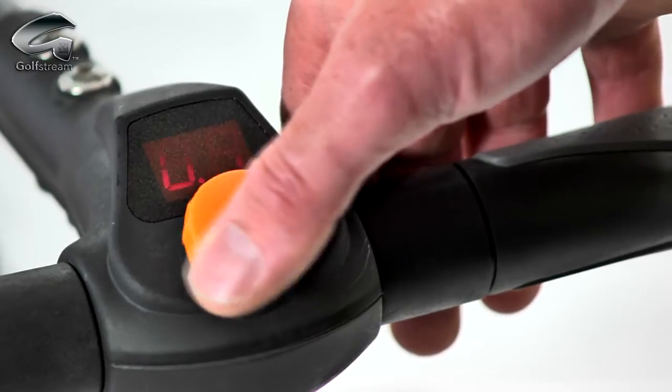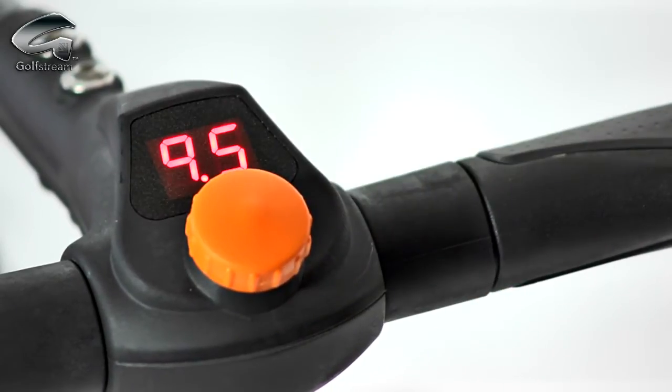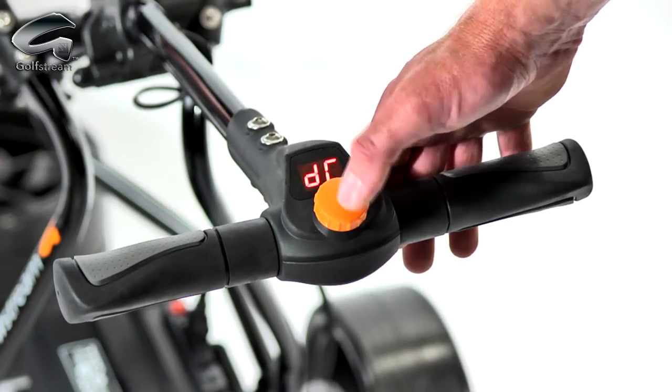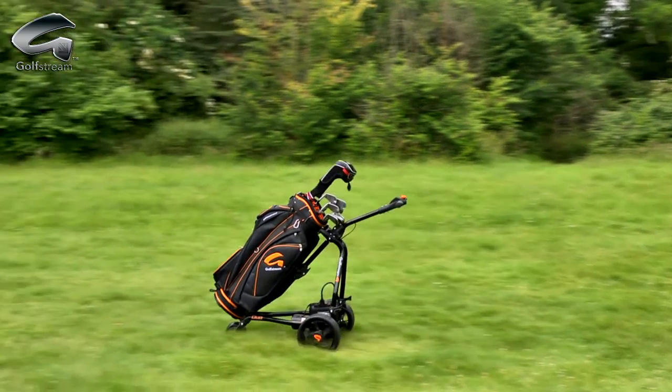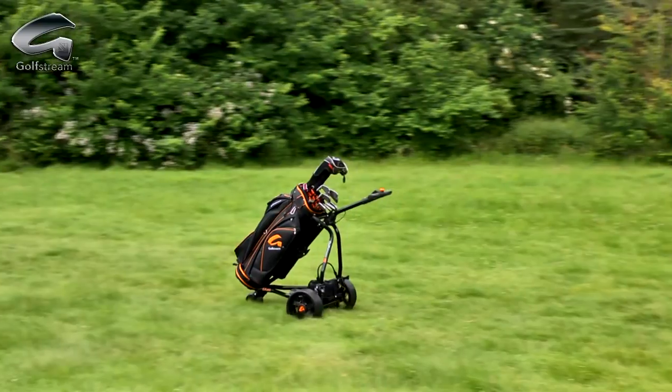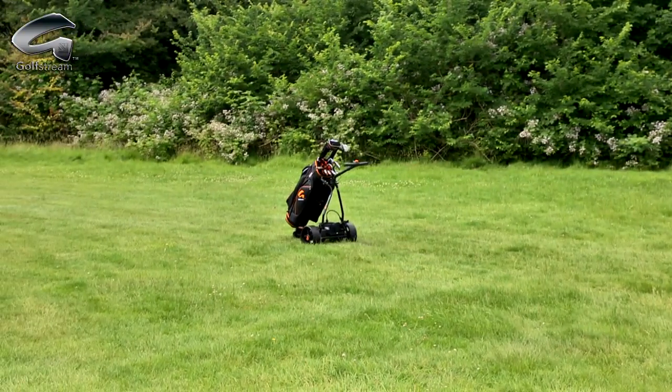Speed settings from 0.5 to 9.5 ensure that you are fully in control and that the trolley always goes at your own walking speed. The Duo has an electric distance control function, meaning the trolley can be sent away on its own for 10, 20 or 30 metres, while the display counts down to keep you fully informed.